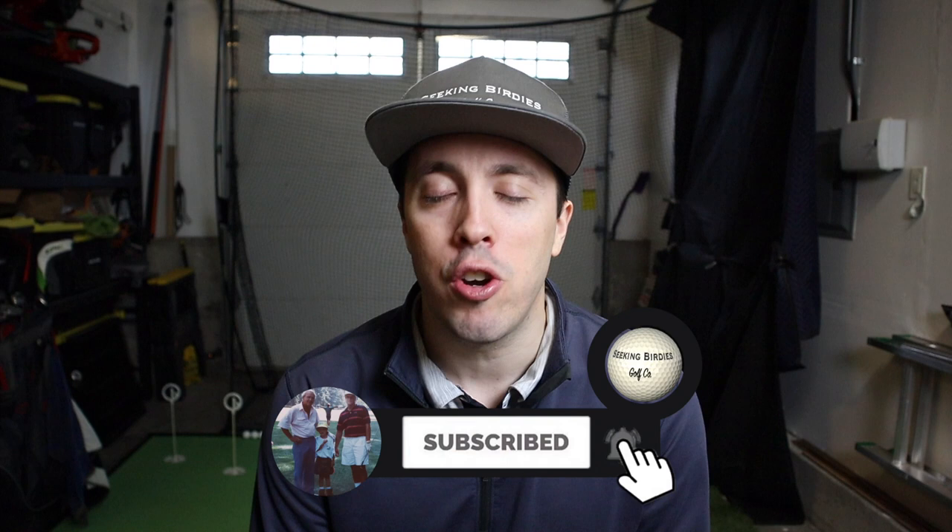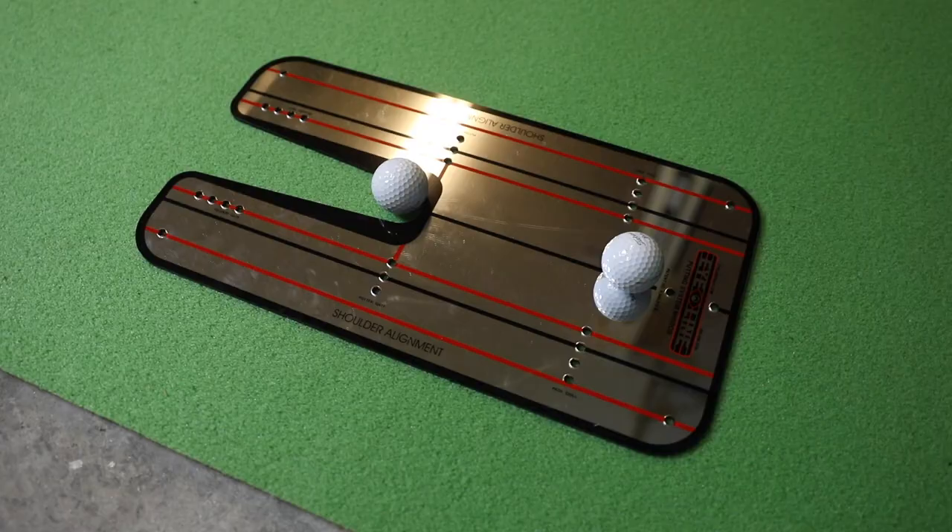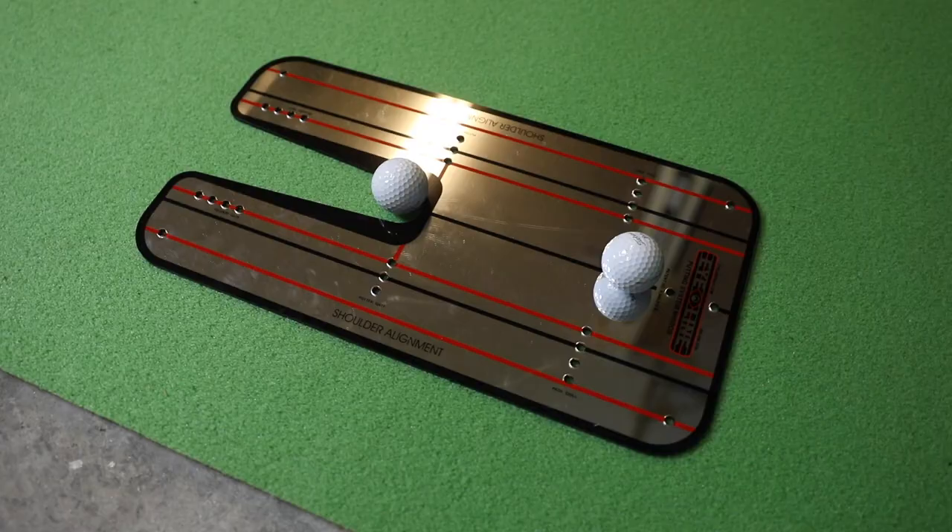If you like this video, make sure you give it a thumbs up. Subscribe if you're not already. If you have any questions, comments, or concerns, please go down to the comment section — I would love to hear from you. Until next time, guys, keep seeking birdies. Bye.